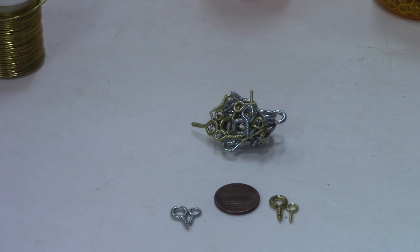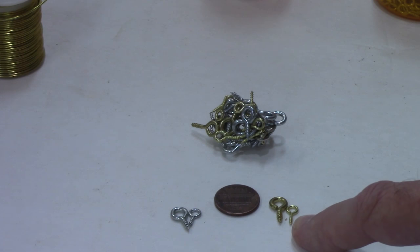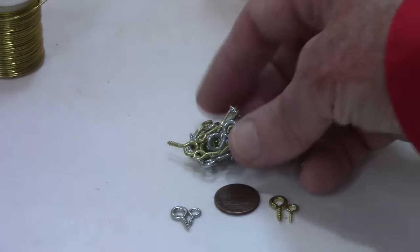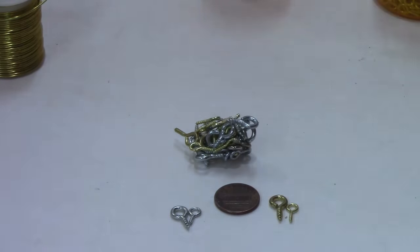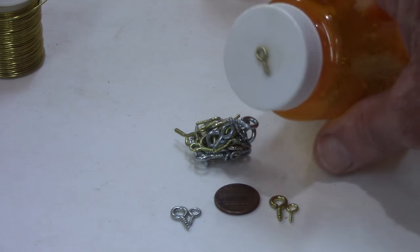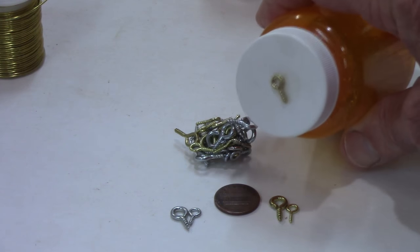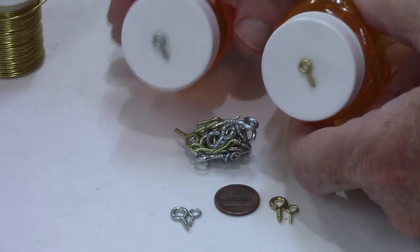We're going to start talking about hangers first — specifically screw eyes. You get them in different sizes; get the smallest size you can, they'll look a lot better. I'll have a link to Peachtree Woodworking in the description — you can buy 200 of them for $2 and they're a very small size. Put a lot of them around a rare earth magnet so you don't have to worry about them sliding around in your box. Another tip: put them in a little pill bottle and glue a sample size on the outside, so you'll know what they look like and whether they're brass gold or silver nickel.